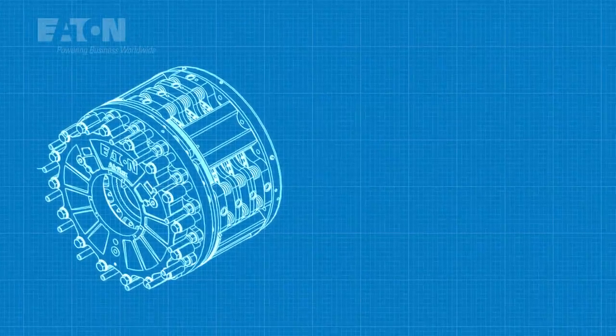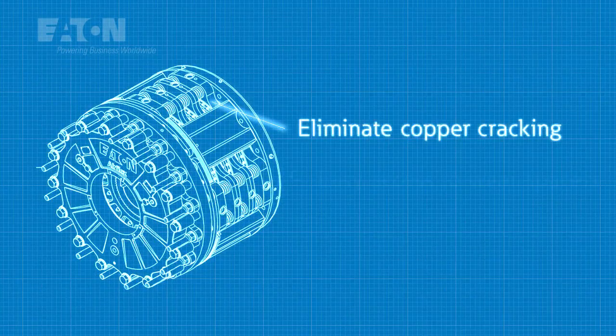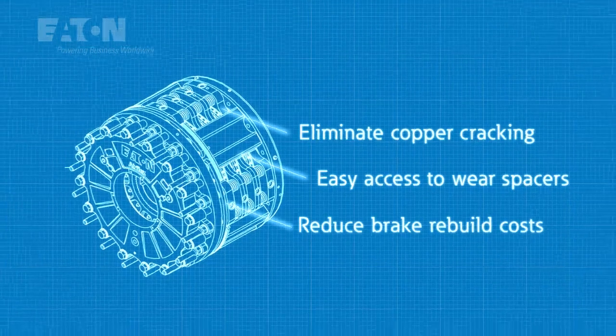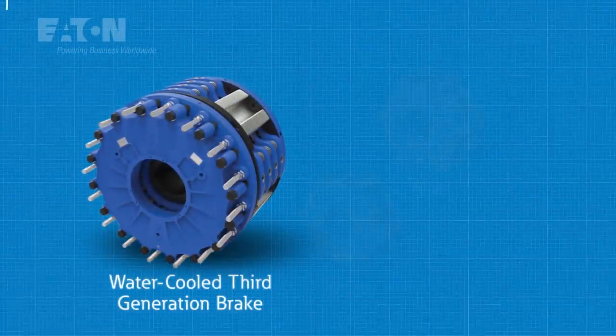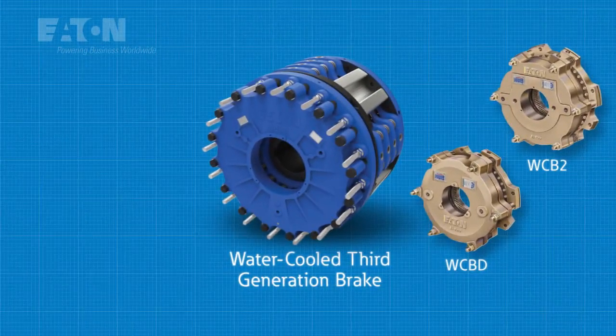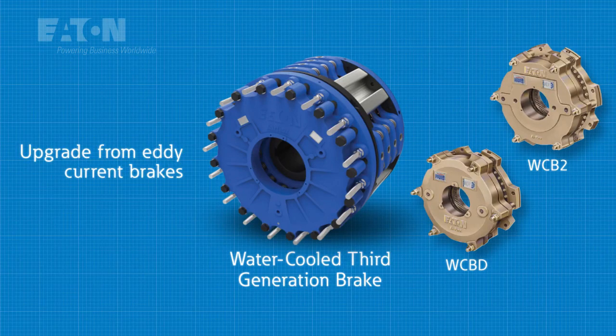The water-cooled third-generation brake is engineered to reduce seal leakage, resist corrosion, and reduce maintenance and rebuild costs. Capable of downsizing a previous-generation water-cooled brake to save both cost and weight, it can also serve as a substantial performance upgrade from Eddy Current Brakes.